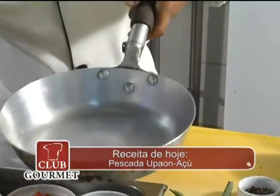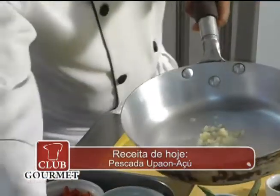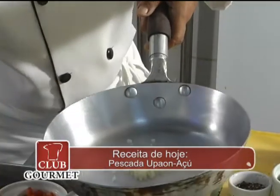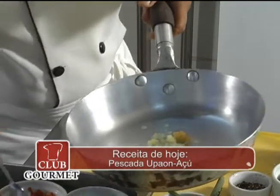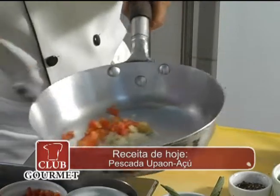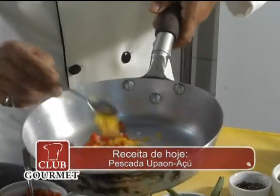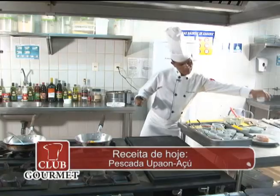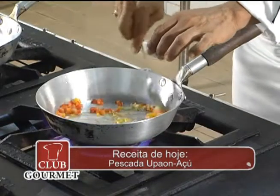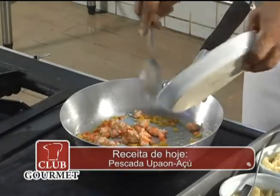Cebola picada, alho picado, tomate, pimentão picado. Adicionamos azeite e agrega o camarão seco com esse condimento aqui.